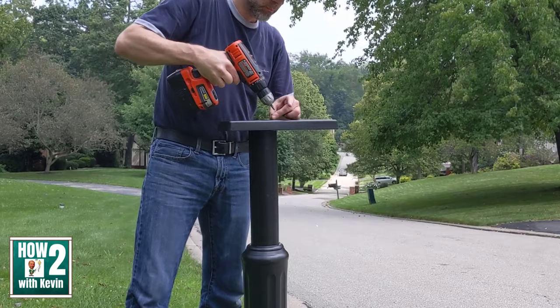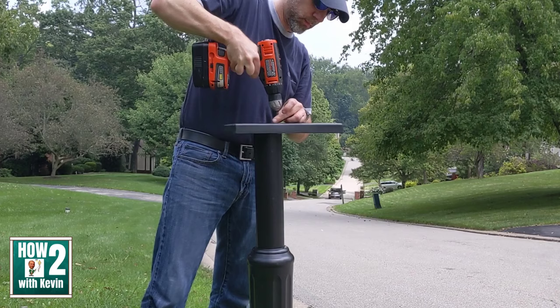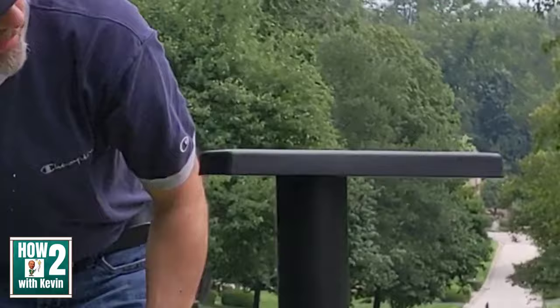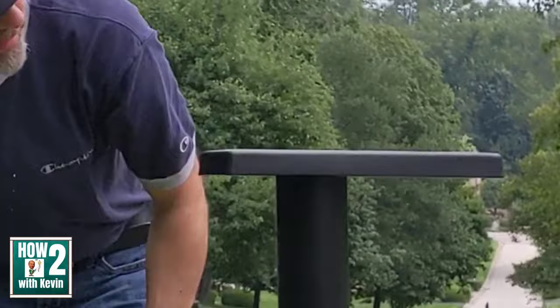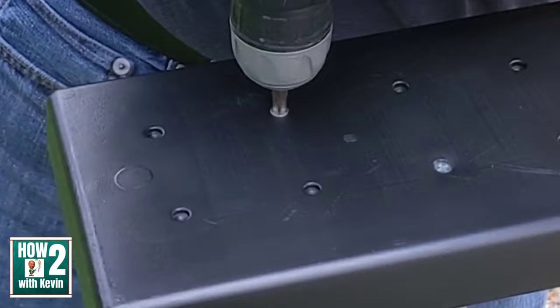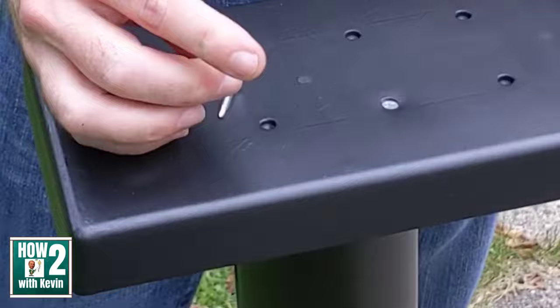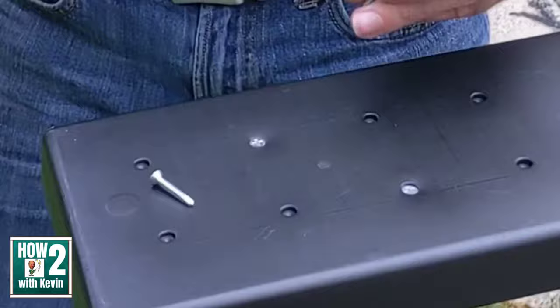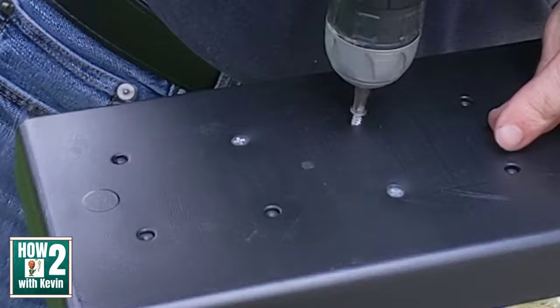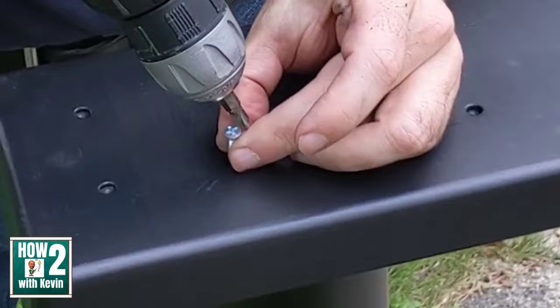The next step is attaching the mounting bracket to the mailbox post. The mounting bracket is what the actual mailbox connects to. For this particular kit, there are 4 screws you screw in from the top, as you can see.